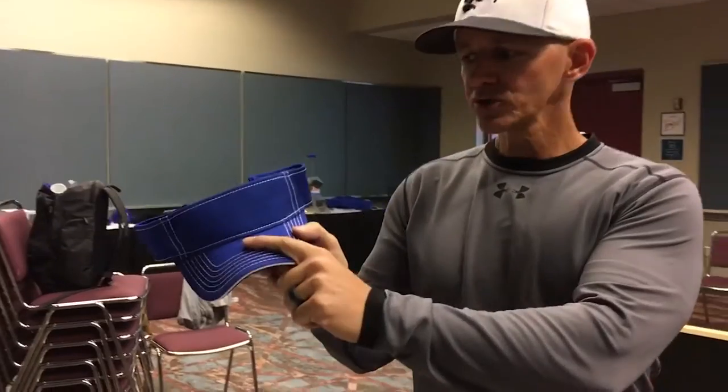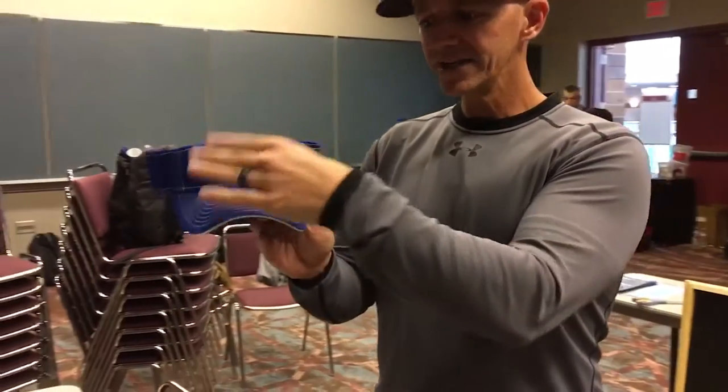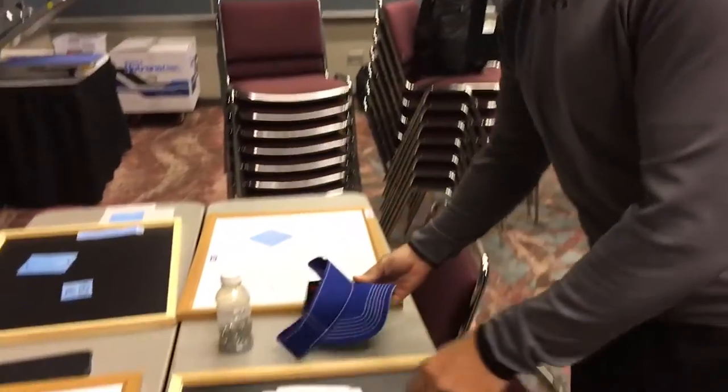Hey there TRW crew, Matt Vassallo here with rhinestoneworld.com. We're here at the ISS Atlantic City trade show getting ready for our workshop tomorrow. We've got some awesome seminars here, but I'm going to show you real quickly how to make a rhinestone visor. We're using our auto cap here, donated from autocap.com — a pretty awesome looking visor.